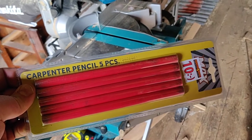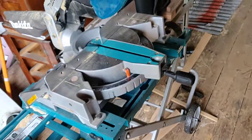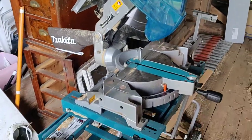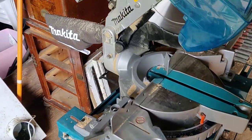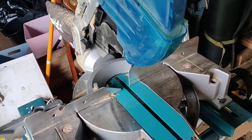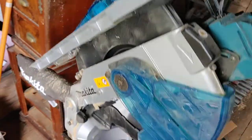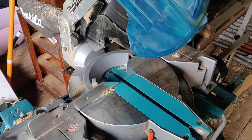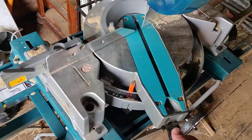Hello and welcome to Will It Open? Today we're gonna open this pack of carpenter pencils with this. Yes, it's the Makita. It's a table saw and it's also a convertible. So it cuts and slices and everything.